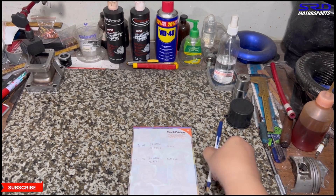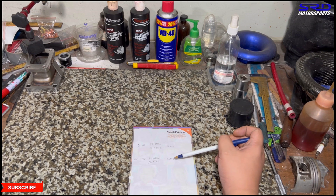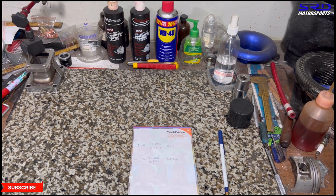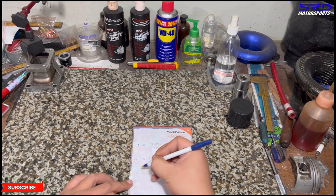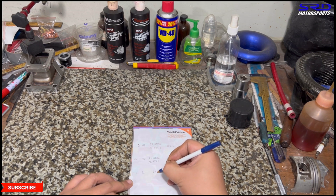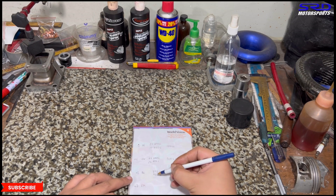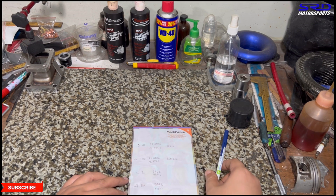Let me explain something that helps even on different cams. When you advance the intake, the lobe center on the intake goes lower. But the exhaust goes higher. Meaning if you advance the intake plus 1, the lobe center will be less than 100. And if you advance the exhaust to plus 1, it's going to increase the number. Knowing this, you can reach the required lobe center by advancing or retarding intake or exhaust.